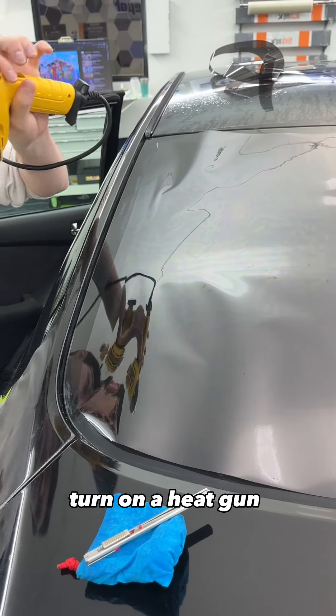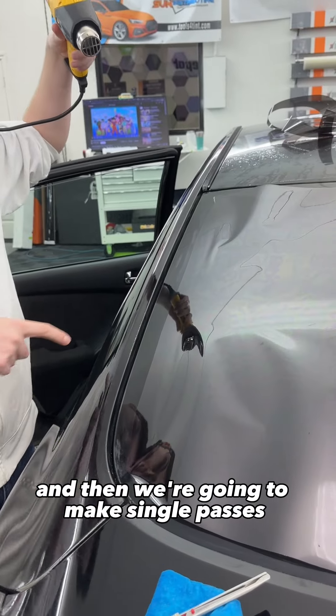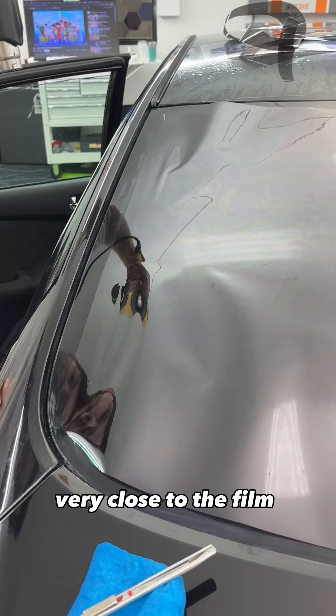Once you do that, turn on a heat gun — get a Wagner one — turn it all the way to high, and then we're going to make single passes very close to the film.